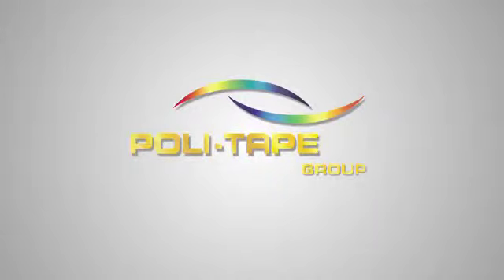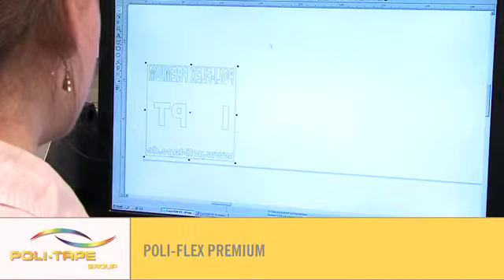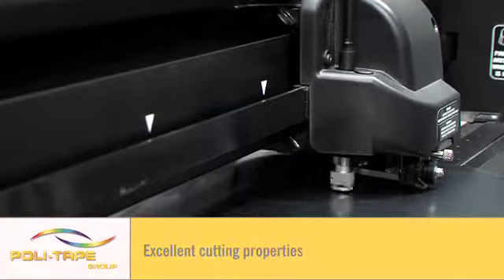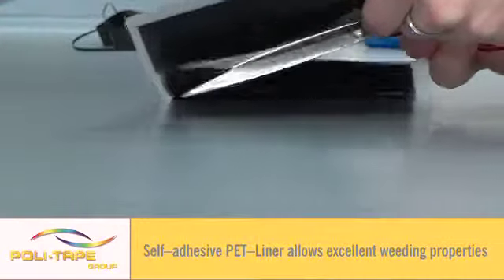Welcome to the Polytape application video of Polyflex Premium — a demonstration of how to use Europe's best quality textile films. As the name suggests, it is a premium textile film for application to cotton, poly cotton and polyester garments.